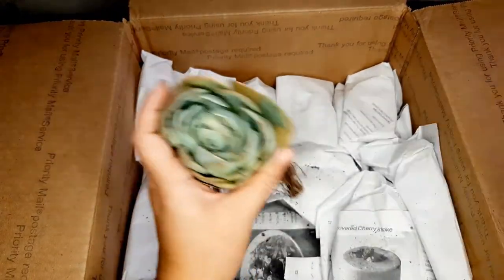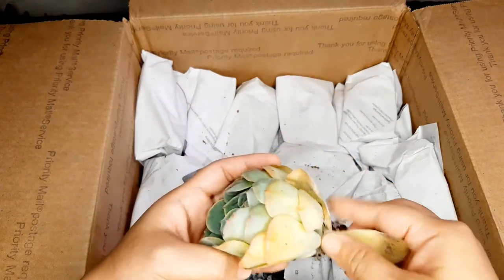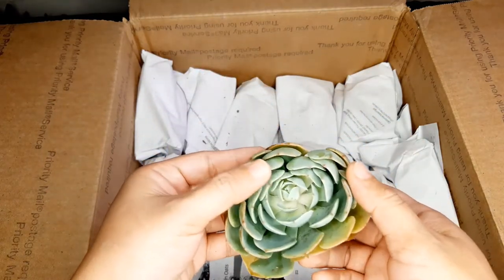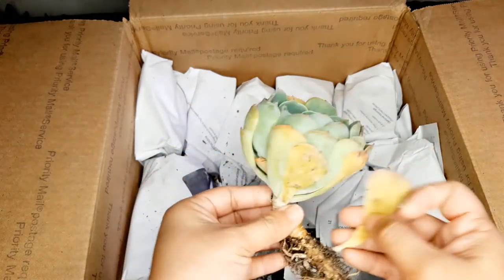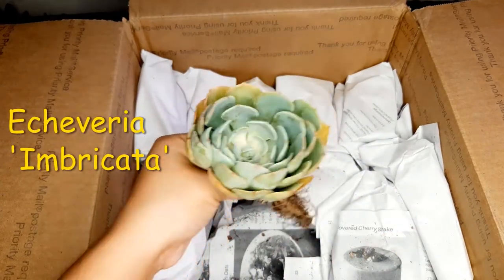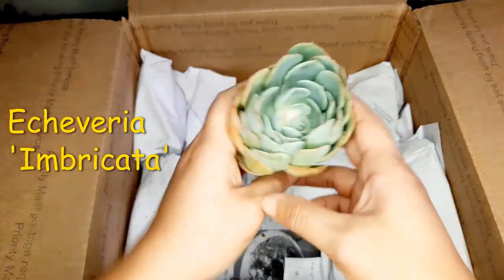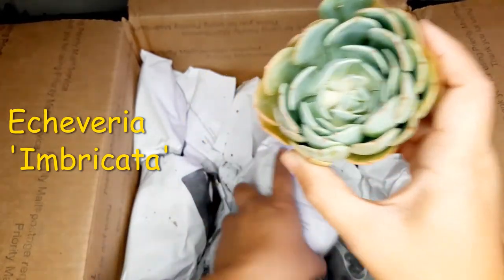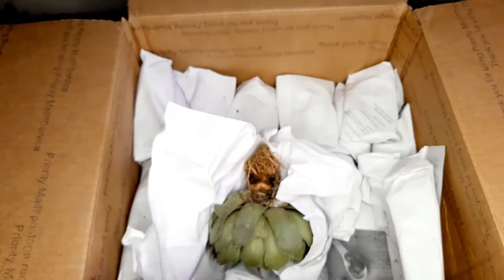She said she was going to send me some Imbricadas. This is one of my favorite succulents that I am notorious at killing because they are the hardest to acclimate to the warm tropical weather that we have here where I live. This is an Echeveria Imbricada and this is one of my favorite succulents of all time. I don't care how common it is — I love this succulent. There's another really big one she sent me over here.